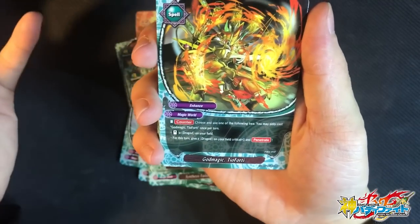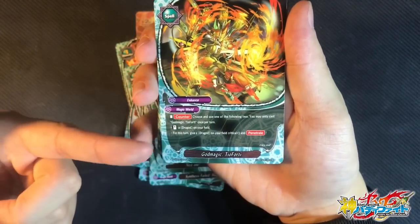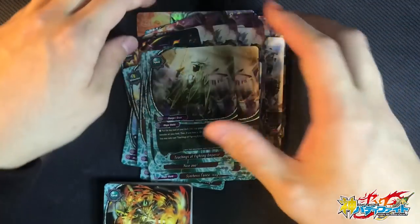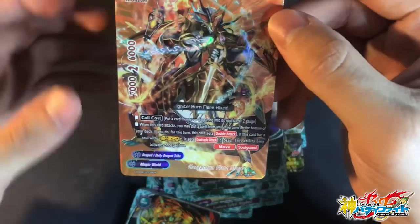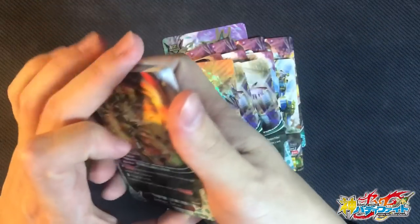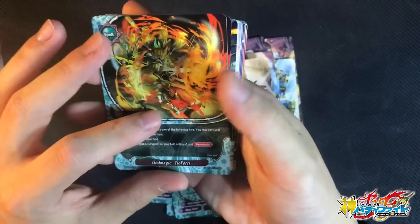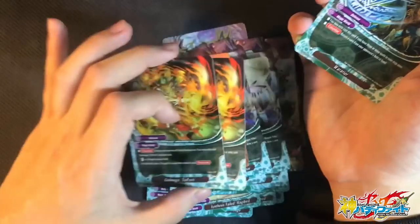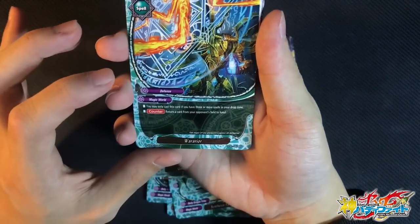God Magic TO40 — it's a counter ability. Either stand your drag guard on the field, or for instance give a drag guard plus 1 critical and Penetrate. Give it to Flare Mage and you basically have a Quadruple 3-crit monster with Penetrate ability — just penetrate through any defense and destroy any deck. Pretty good card, and it gives you extra stand as well. You could actually just stand any of your drag guards for extra attacks.